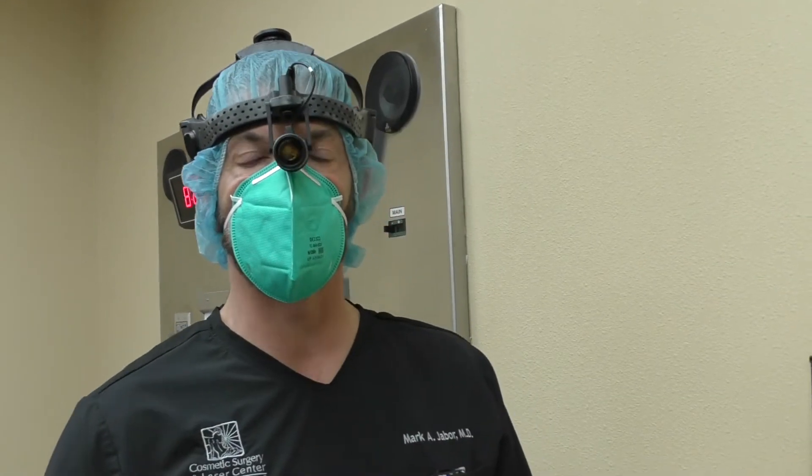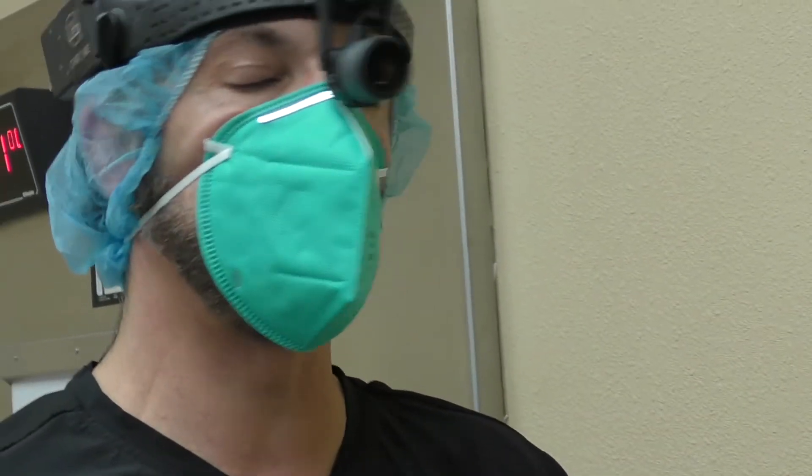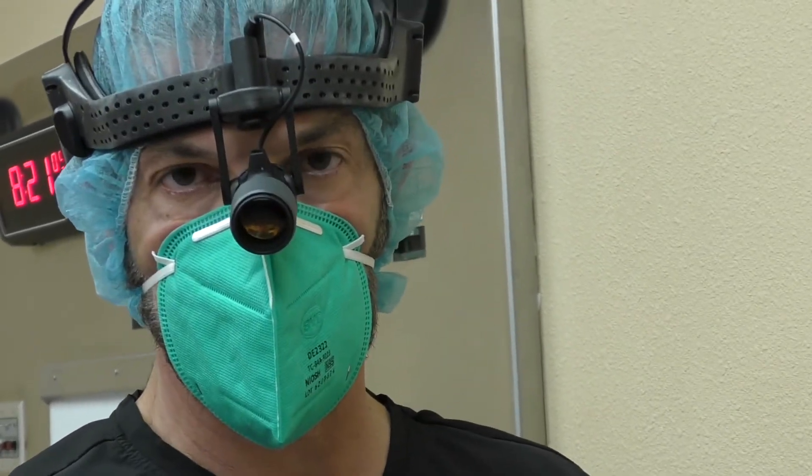Hi, I'm Dr. Mark Jaber of the Cosmetic Surgery and Laser Center of El Paso. Today we are going to be performing a lip augmentation utilizing a small solid soft silicone implant.